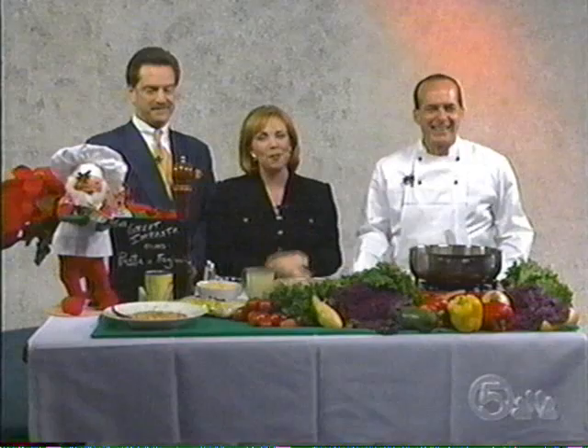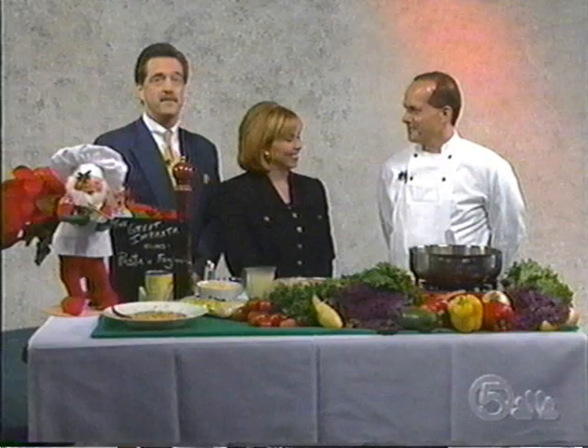It seems like we're always cooking Italian on this show. It's because it's one of the top choices when people go out to eat, of course. So why mess with a good thing? Our good friend Mark Zimmer, chef and owner of The Great Impasta in beautiful Juno Beach, is here today with his mouth-watering recipe for pasta fazool. Good to have you with us, Mark.